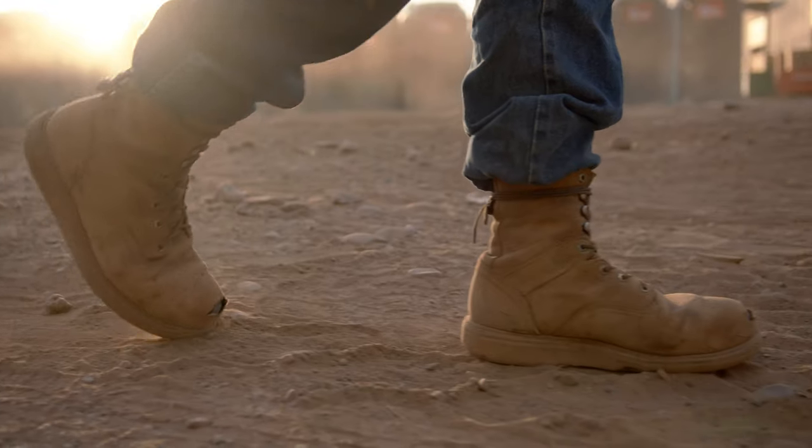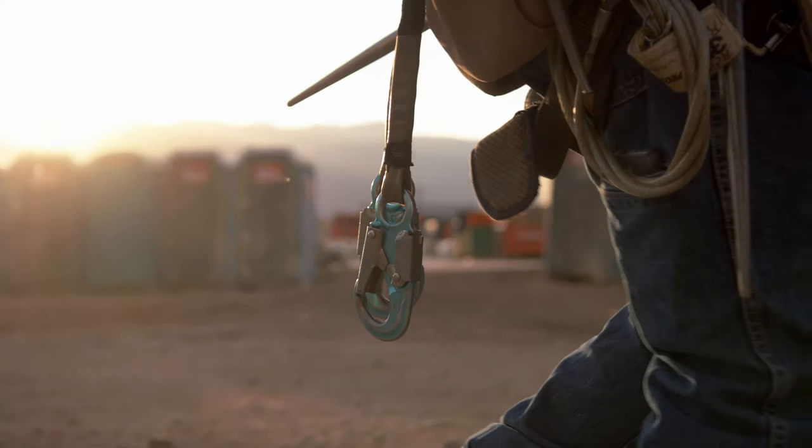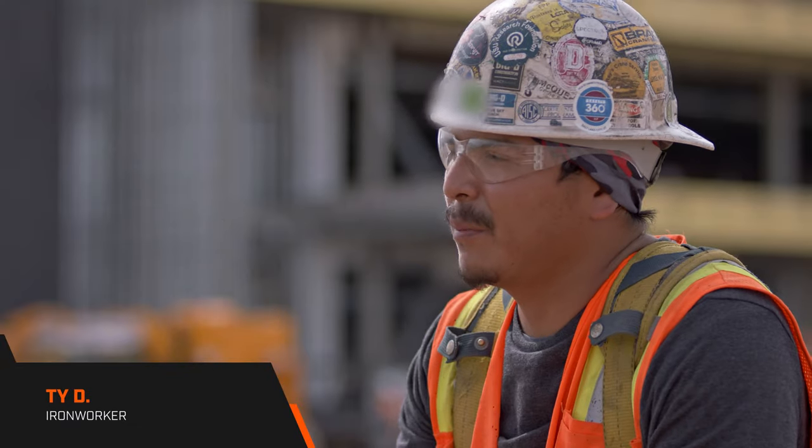My name is Ty Dennison. I'm an iron worker — mainly connect and weld. I enjoy the hard work being up in the air, just the freedom I have up there by myself.